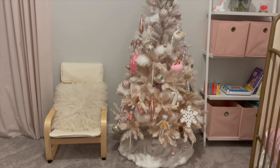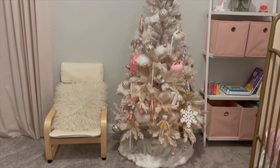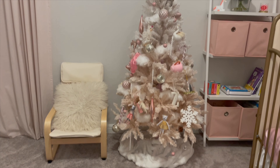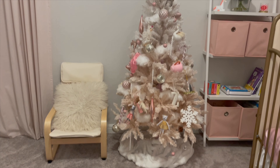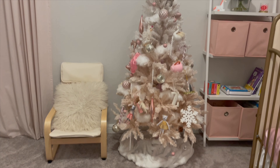Here I'm just decorating my console table in my entryway. I didn't end up using the pampas — I opted for a fall stem I already had. This is what I ended up going for. I just felt like it looked better, and it's still November at this point so it works.